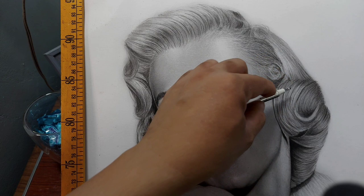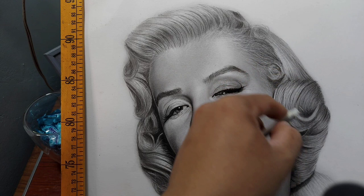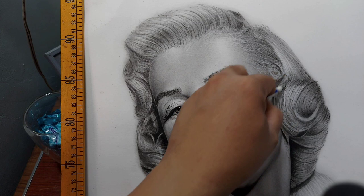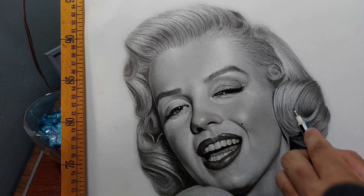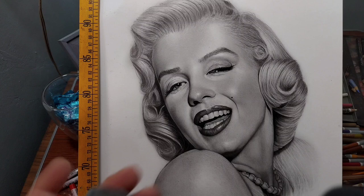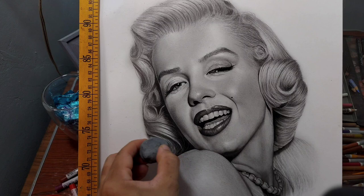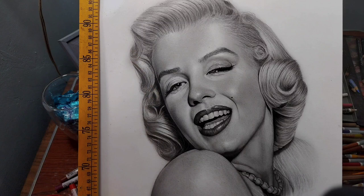If you are using graphite and get frustrated because it won't get as dark as you want, that is just the nature of graphite — that's why you need a little help from darker pencils that are not necessarily graphite. Some artists use black colored pencils, some use charcoal pencils, but here I use this very nice special pencil — the Conte à Paris Pierre Noir. I think this is a French pencil. Now I'm going to clean some of the highlights, especially the bigger ones, using this kneaded eraser to make them even more intensely white.